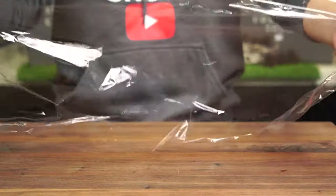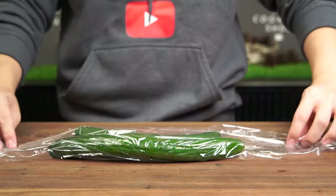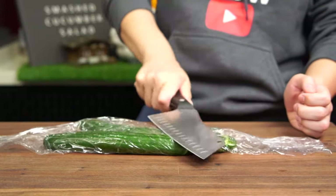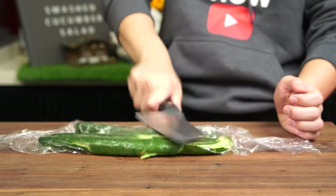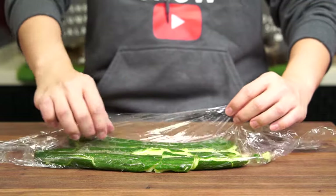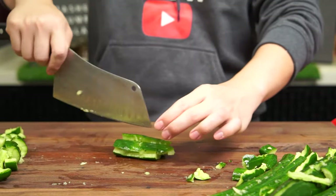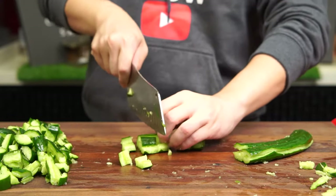Now as your cucumbers will tend to explode when you smash them, a way to reduce the mess is to use cling wrap. Wrap your cling wrap over your cucumbers nice and snug, and with a blunt object or just the side of your knife, give the cucumbers good and firm smacks. It's perfectly okay for the cucumbers to get smashed and break apart. When you're done, remove the smashed cucumbers from the cling wrap. Divide each cucumber into 3 parts, divide it down the middle and just give it a rough chop. You don't have to be too neat.